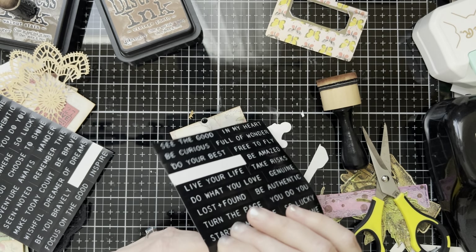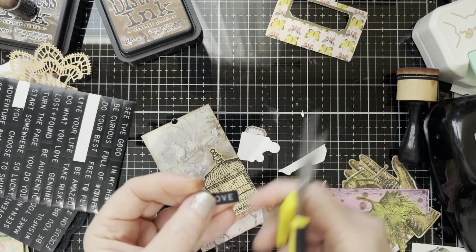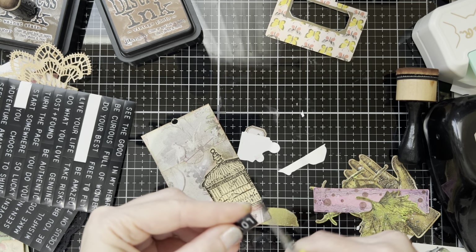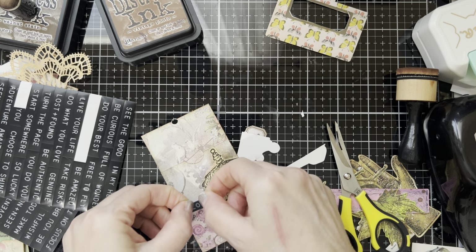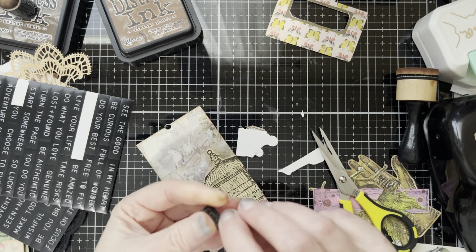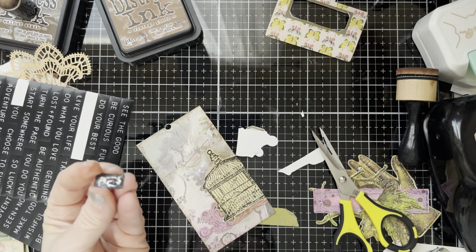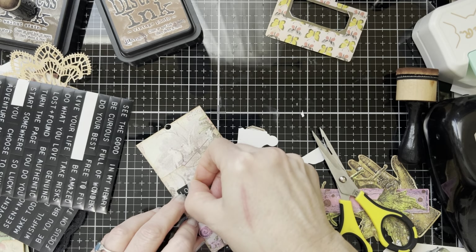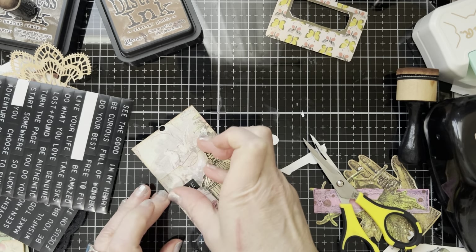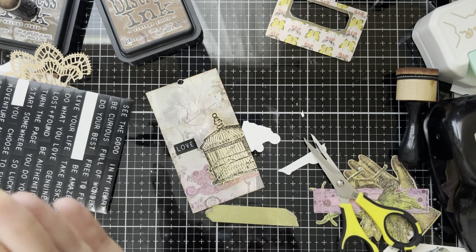I was standing up crafting and now I'm sitting down crafting — I do like standing up better but the other desk is not ready for filming yet. I'm going to put it right there. I always, always, always put glue on my stickers — I don't trust stickers. I scrapbooked for years and a lot of times you take the scrapbook out and the stickers don't stick anymore, so I always put glue on them.